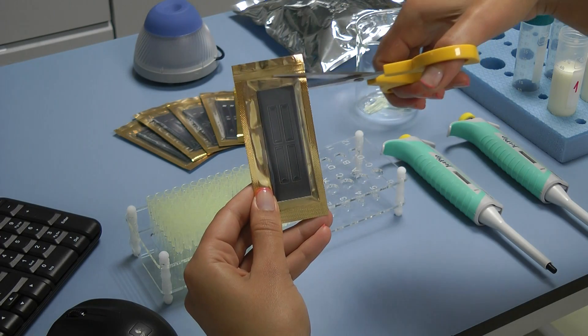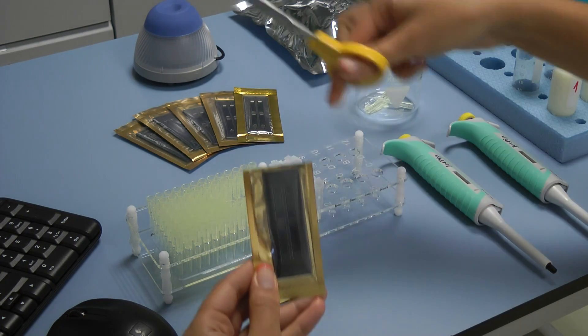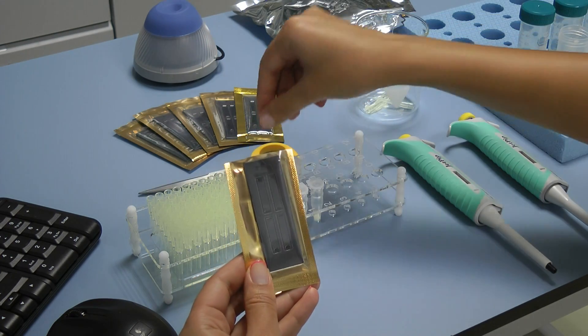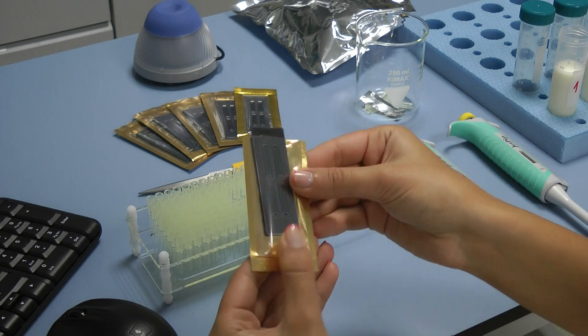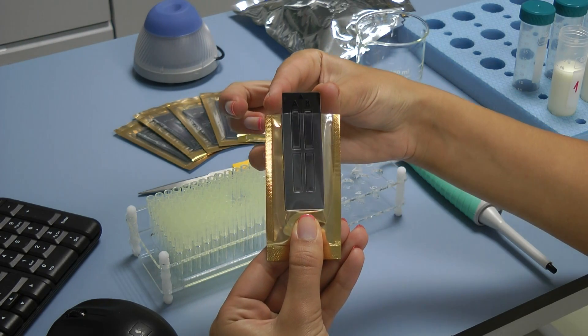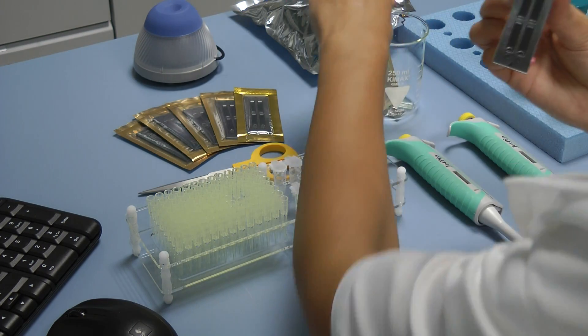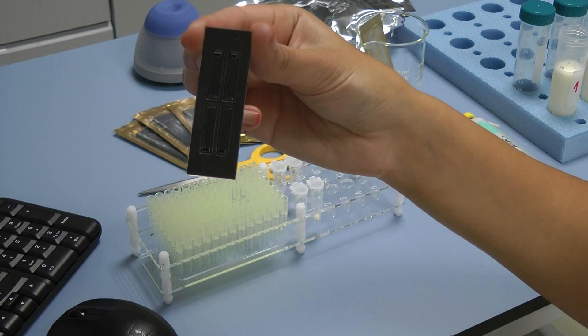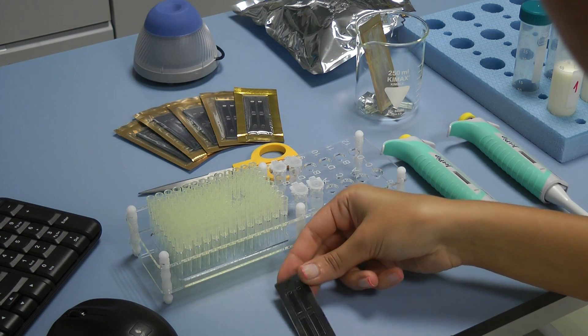Now it's time for pipetting the samples in the microfluidic camera of LactoChip. If your samples are 8 µL, you have to use LactoChip 4, and if it's 14 µL, you have to use LactoChip 2. Carefully take the microfluidic camera out of its package. Do not touch the upper surface of the LactoChip. Always hold its side edges.